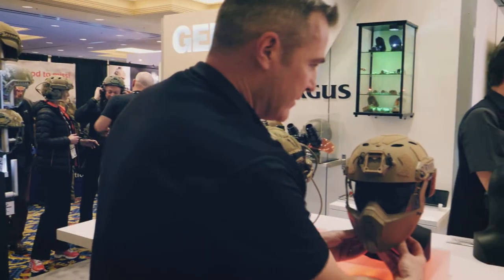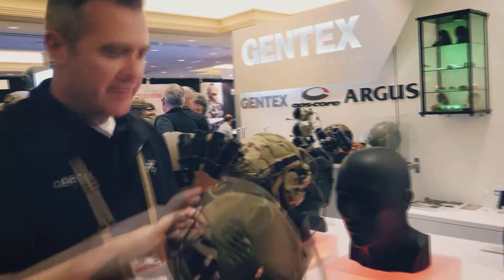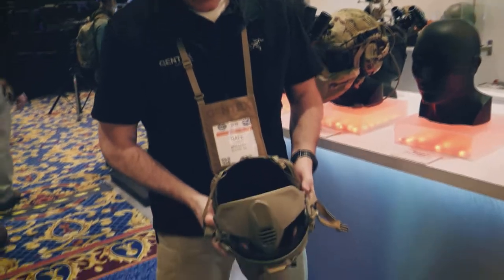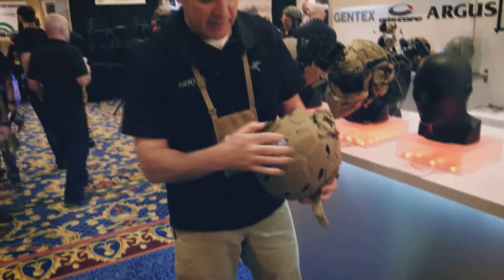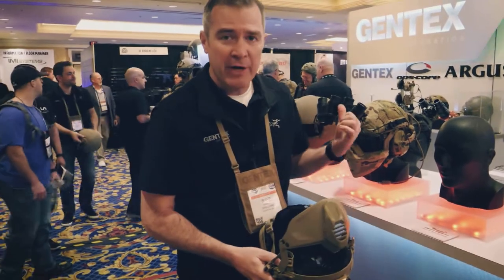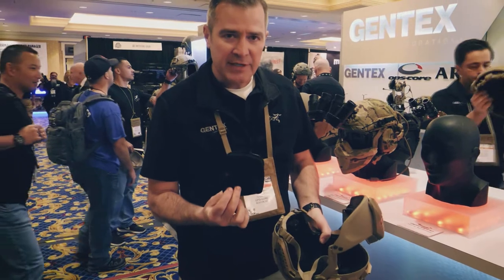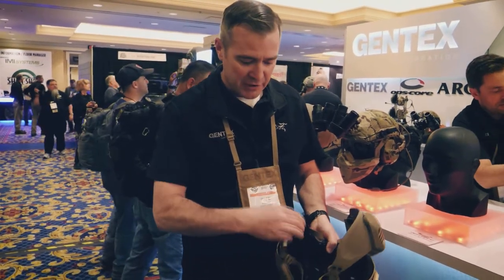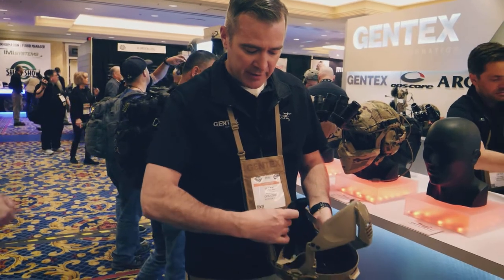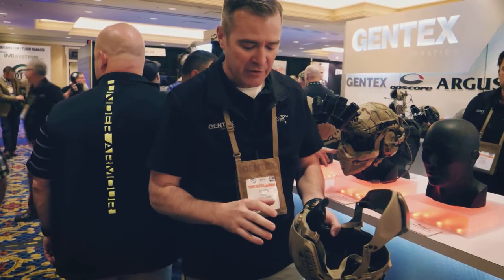Inside the helmet we have some improvements. We have the new vented luxe liner which is also retrofittable to some of the older helmets. It's got better airflow for the non-ballistic version, but even better airflow in the ballistic shell. It has a universal nape pad — this gets you better stability on your head by reaching down farther, but it's also adjustable so you can dial it in to exactly where you want, giving you the right balance of control and support versus comfort and clearance for moving your head.